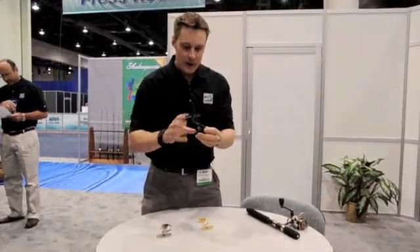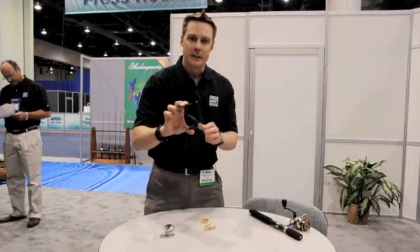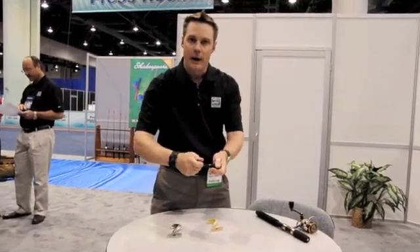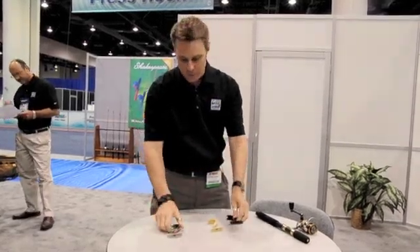What we have here are some reel parts that have not been nano-coated. You can see here we've got the stem. You can see the reel flex you usually get with a graphite stem — it's extremely bendable when you put it under load.